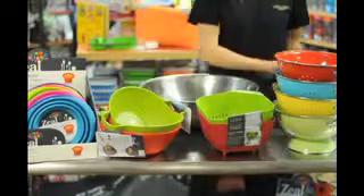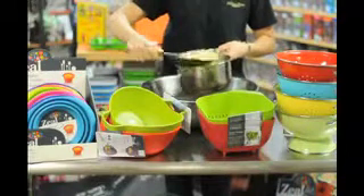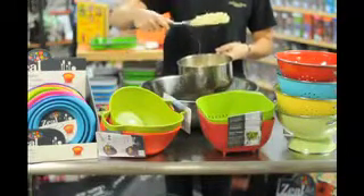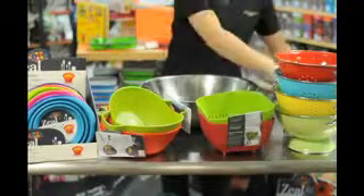This is the scoop colander. You can scoop your pasta right out of the pot, let it drain, and pour it back into the pot or another bowl.